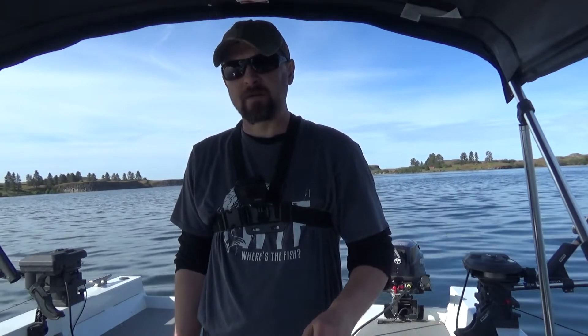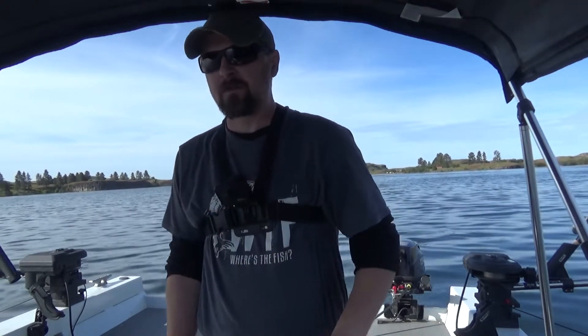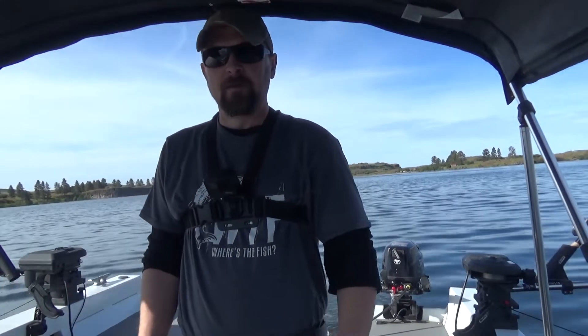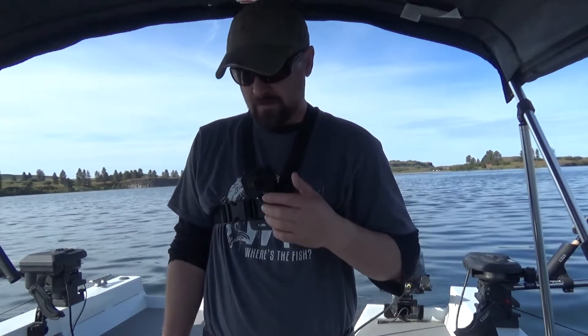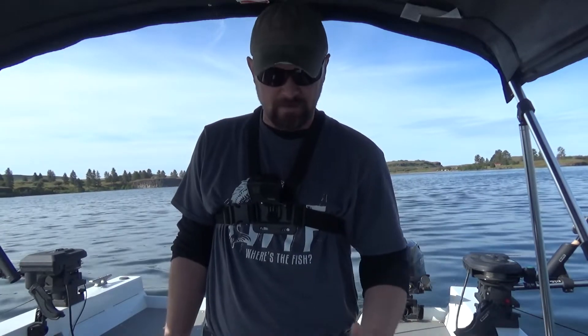We're going to troll 1.2 to 1.8 miles an hour, which is usually pretty good. But don't be afraid to experiment a little bit if it's really slow. You can also do S-turns. And what I like to do on a really calm day is just give the boat a little rock — any kind of action like that sometimes can trigger a strike. Sometimes these fish will follow the lure for a very long time, just waiting for that reason to hit.